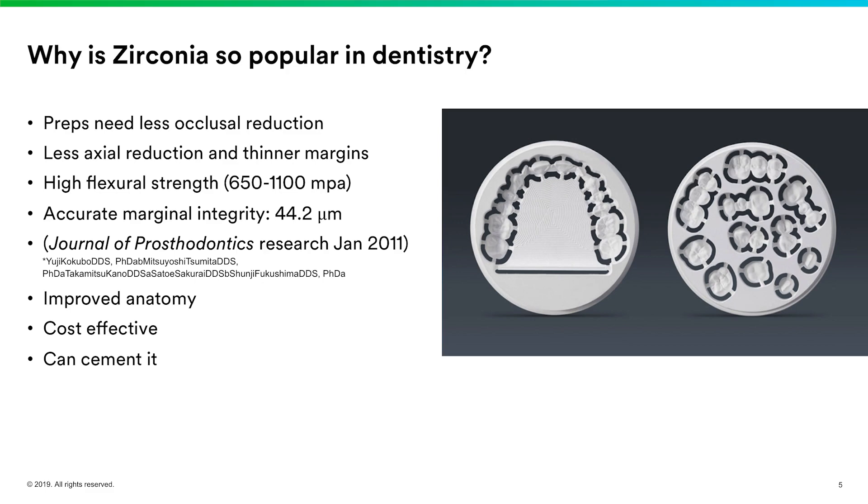Zirconia is also very cost effective. Chairside blocks can be as low as about $18 each, and bridge blocks under $40. For a three-unit bridge done chairside, that's relatively inexpensive. If you want to send it to your lab, you can scan your impressions and send them digitally — you see options in dental magazines for $69 to $79 a unit, and digital submissions get a discount since there's no modeling fee.